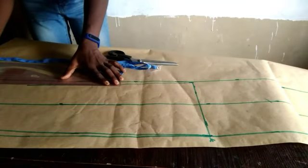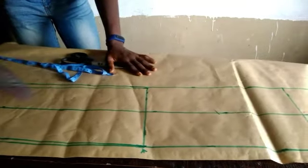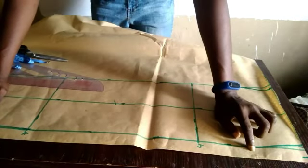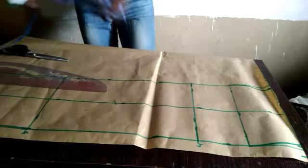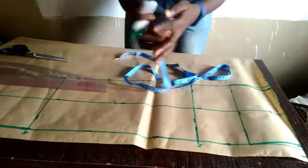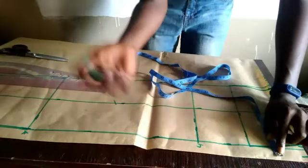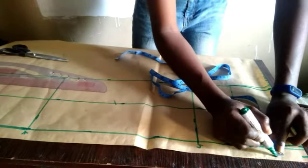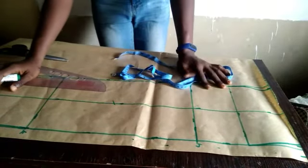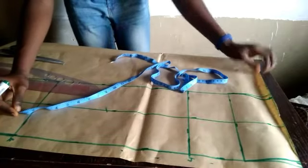This one inch we left at the side is for our sewing allowance. You'll notice that in our calculation we didn't add any allowance, so this one inch is for our seam allowance. However, the one inch might be too much for you — if so, just use half an inch. If you're okay with one inch, go with that.